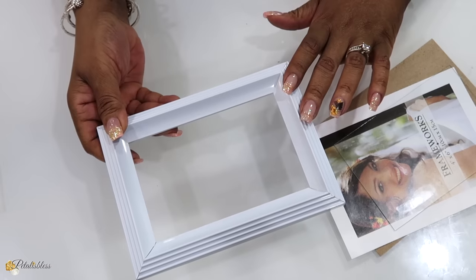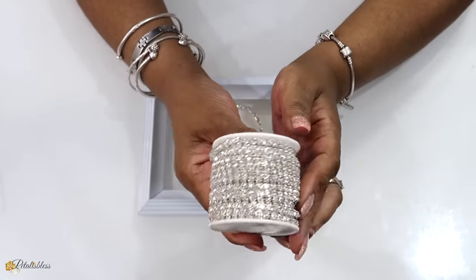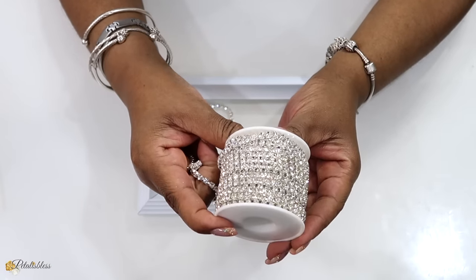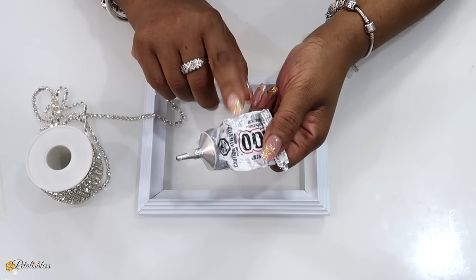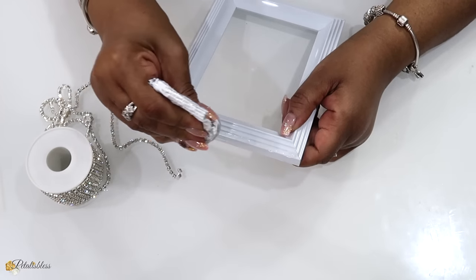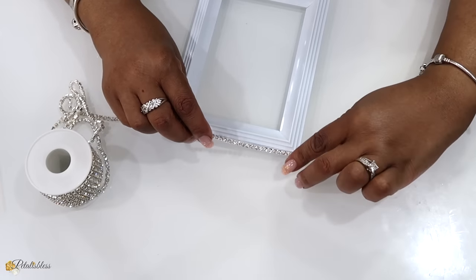Now we just have this part of the frame — that's all we need to use for our tiebacks. I'll be using this glam chain here to decorate our tieback, and I'll be using some E6000 to help glue down the chain going all the way around. I'm just going to start by placing the E6000 and laying the chain right around the frame.